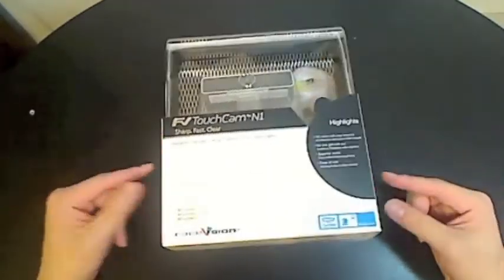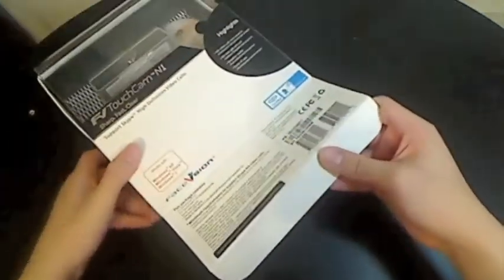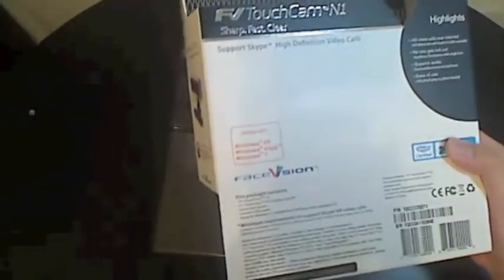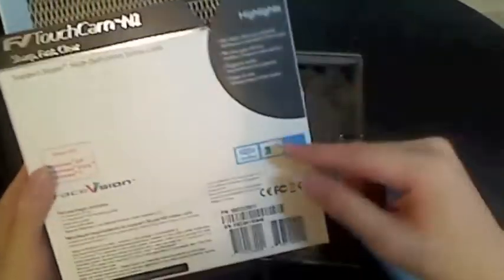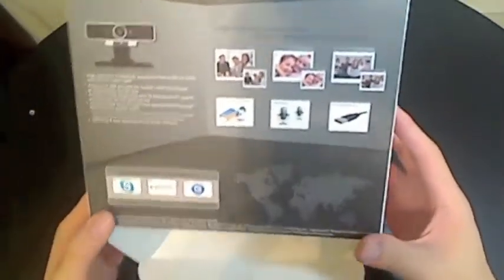Let's start with the unboxing. I had to make some pre-slices in the packaging so I didn't look stupid opening it, but you cut open the little plastic piece on the bottom and then simply slide it out. There's actual packaging for the webcam itself and this is just the box — it has all the information you need including system requirements, what's in the box, compatibility, and what you use it for.